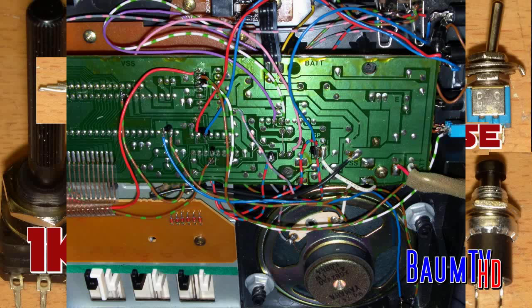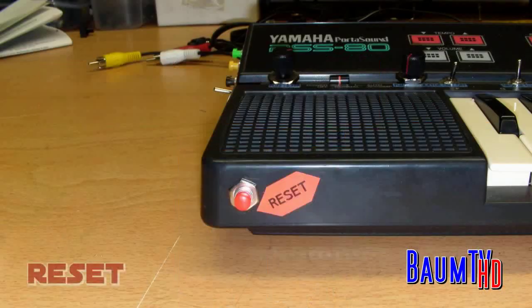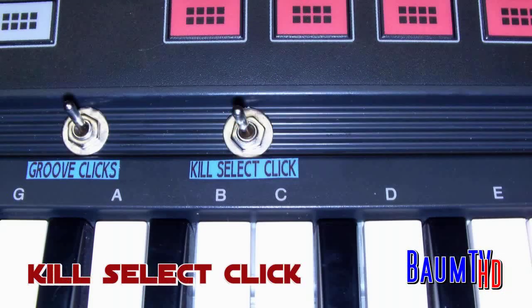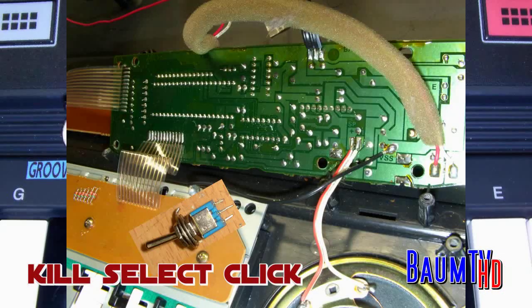Let's start with the easy things — the reset button. You have to connect it here and there; it's very simple. Let's go to the kill select click switch. You can connect it here and there.